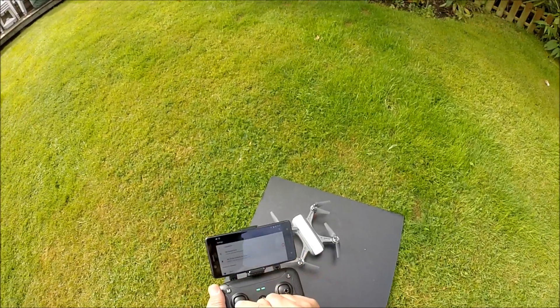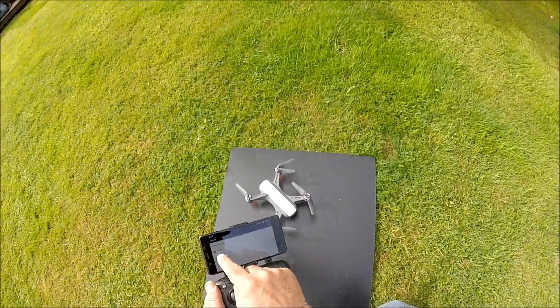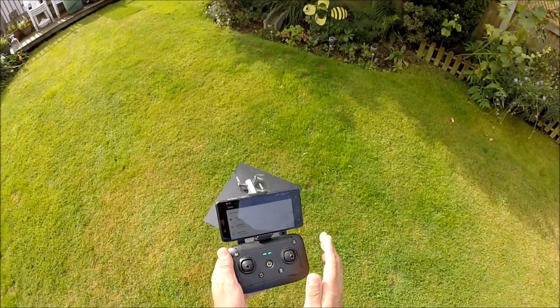I'm using a Nokia 5 — I also use a Nokia 7, which is just about as good. Straight away the Wi-Fi has picked up the controller, which is the Wi-Fi signal generated from this transmitter.